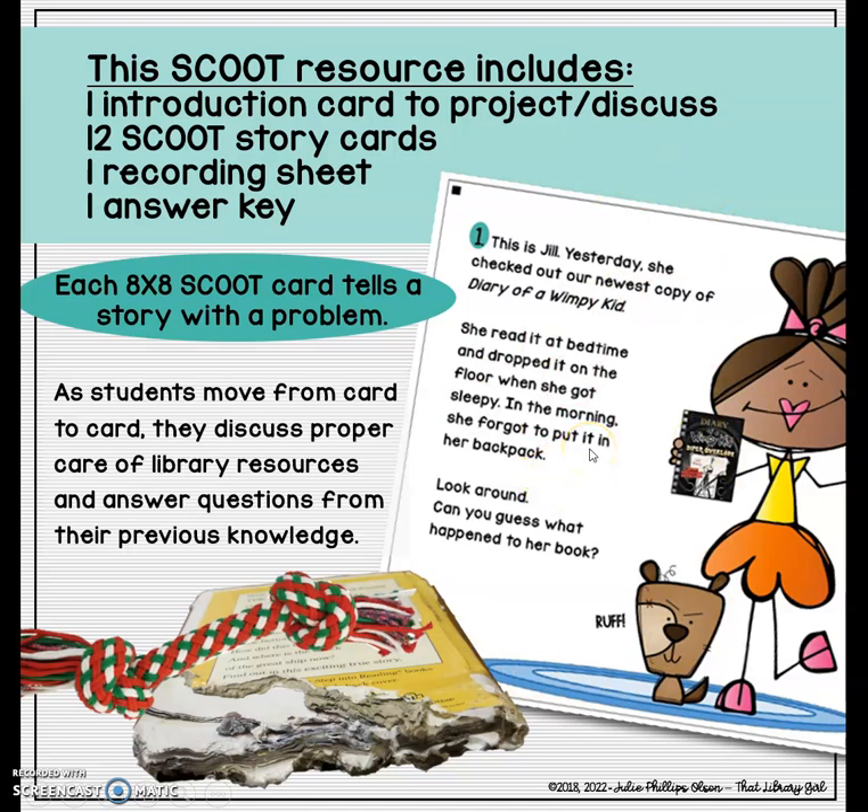You take the cards, probably laminate them, and post them spread out throughout your library. Groups of students move from card to card, reading the little story on each card, talking about what happened to the character, and then answering a question at the bottom — maybe making a prediction, explaining why a character was successful, or talking about how to solve a problem. All of the answers pull from prior knowledge about taking good care of library resources.